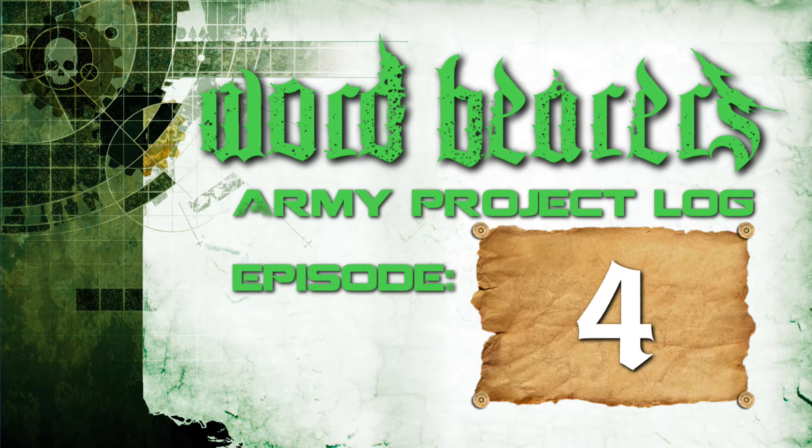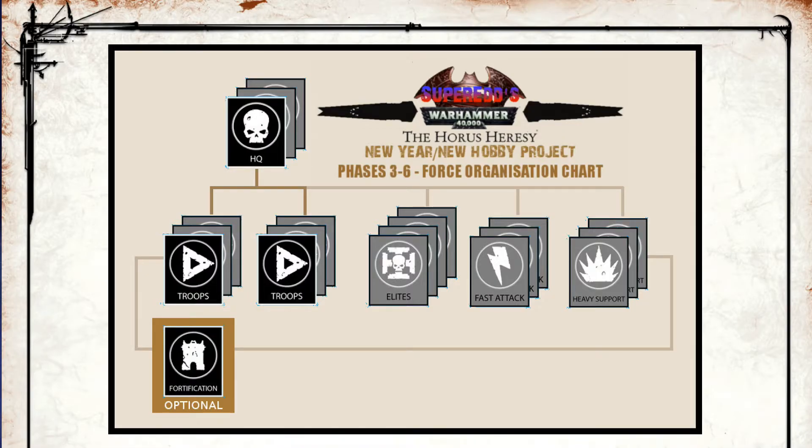Hi guys, ScorpiusGLC here with an update on Project Wordbearers. This vlog episode looks at the additions I'm adding to my force to bring it up to 1,000 points for Phase 3 of the New Year New Hobby Project gaming series that I'm working on in conjunction with my brother and about 40 other people.